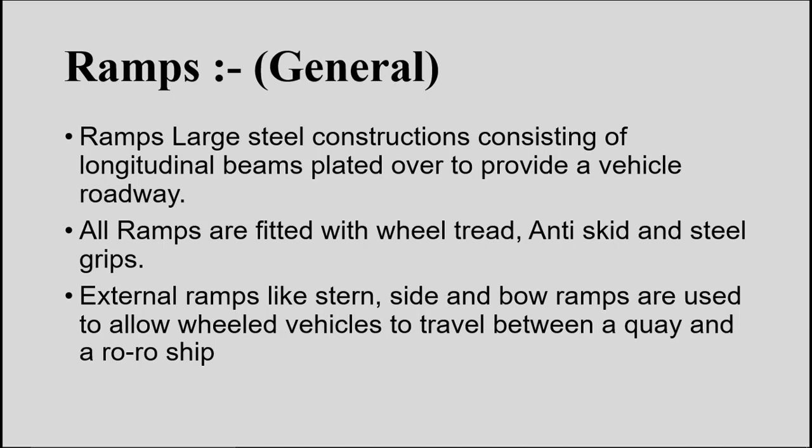Ramps are large steel constructions which are longitudinal beams uniformly spaced one after the other and plated over — meaning plates are welded to the series of longitudinal beams. The main purpose of this ramp is to provide a vehicle roadway. All ramps are fitted with anti-skid and steel grips. External ramps like stern ramp, side ramp, and bow ramps are used to allow wheeled vehicles to travel between jetty and inside the RoRo ship.